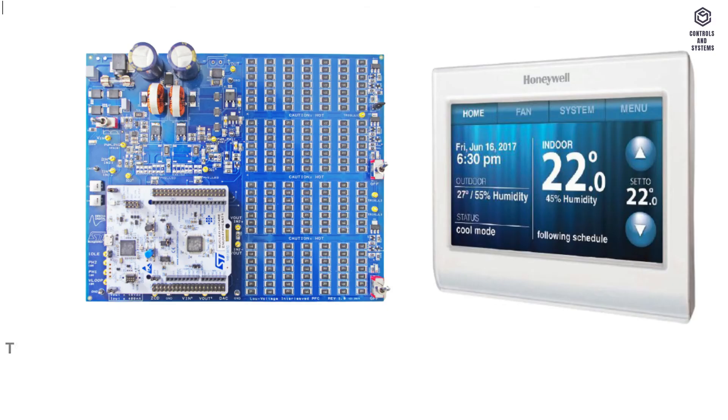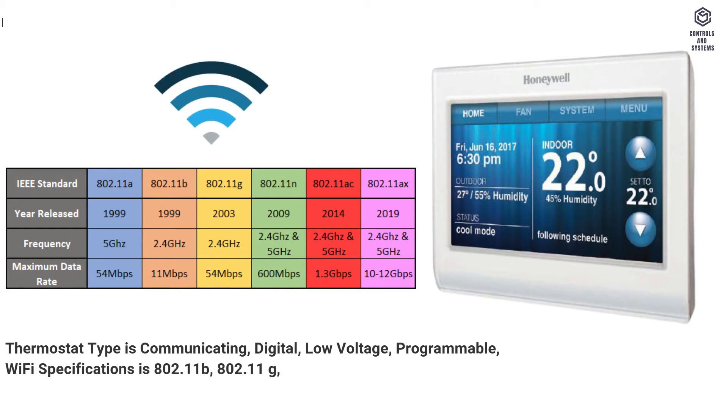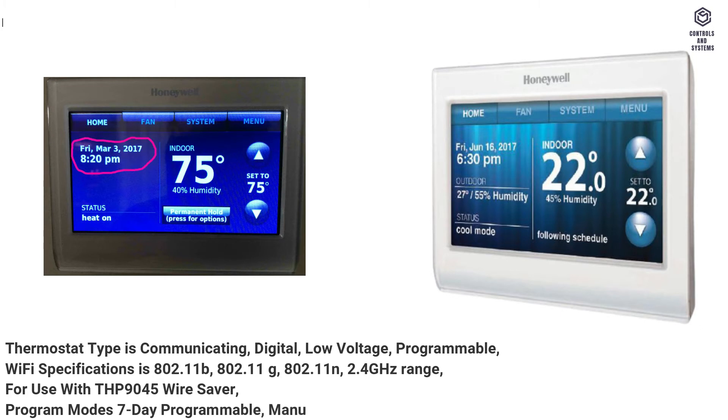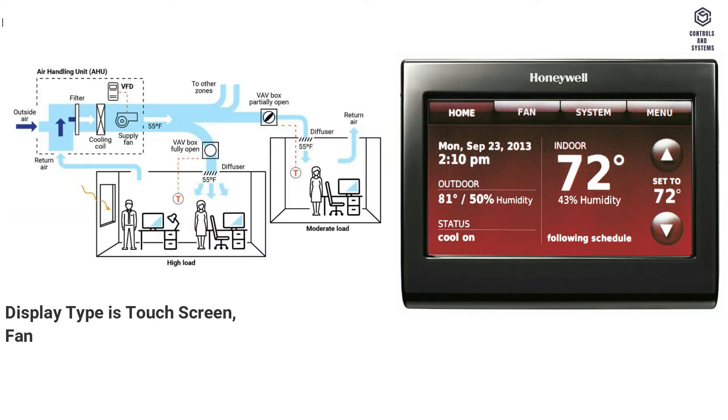Technical data: thermostat type is communicating, digital, low voltage, programmable. Wi-Fi specifications are 802.11b, 802.11g, 802.11n, 2.4 GHz range. Color is premier white. For use with THP 9045 wire saver. Program mode: 7-day programmable, manual, or not programmed. Display type is touchscreen. Fan function is cycled or continuous.